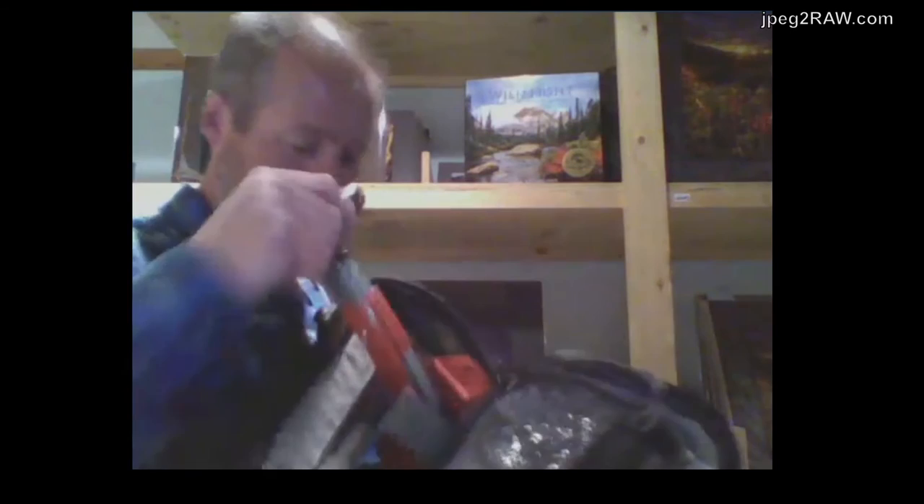Obviously everyone carries a shovel with them, right? That's the first shovel we've seen in a camera bag! Part of the reason is it's currently winter here in the mountains, so as a safety precaution I always keep a shovel with me during winter — in case there's an avalanche I can dig someone out, or if I get stuck in the mountains and can't get back, I can create a snow cave. I've also got a blue bag with toilet paper.